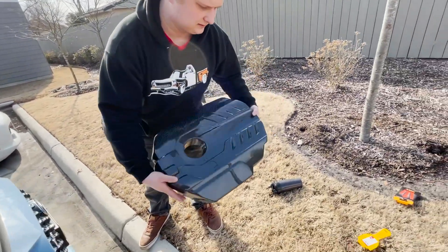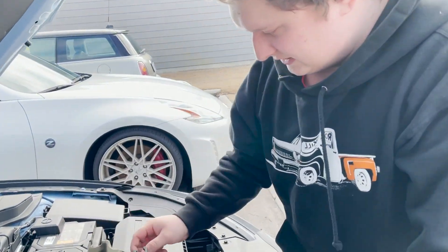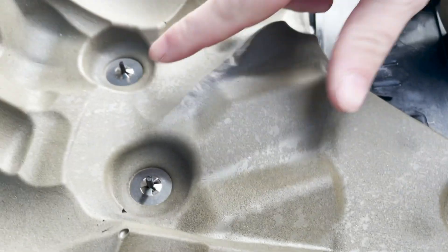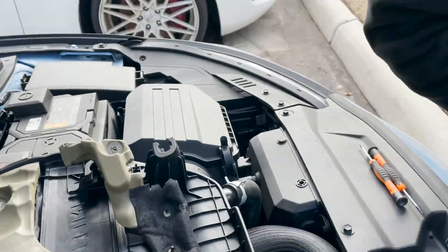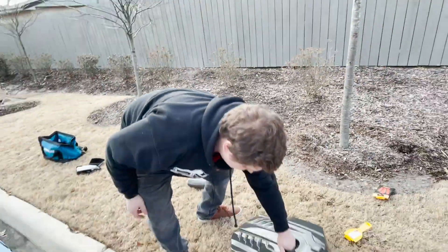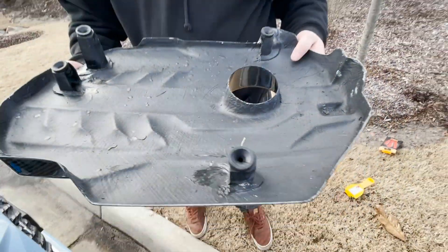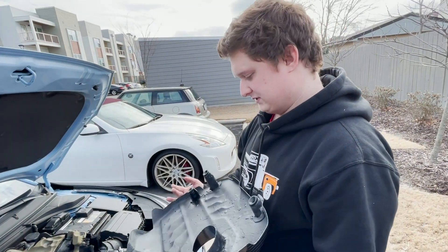But I kind of want the heat shield just to protect it a little bit. It was there before, so it must serve a purpose. Looks like these mounting points are molded into the plastic, and this new cover does not come with that at all. It's just smooth as can be.